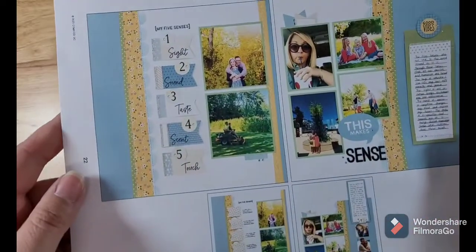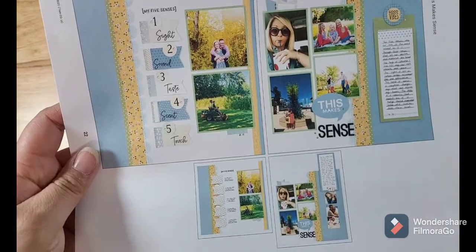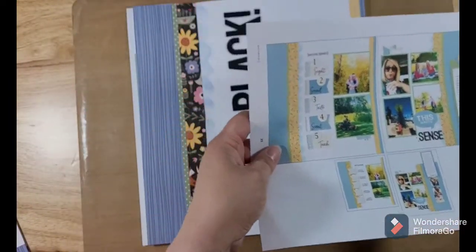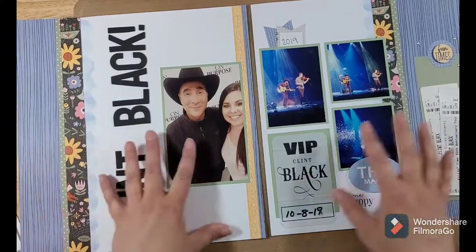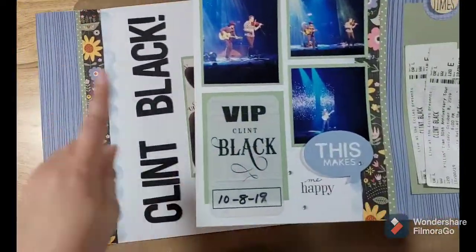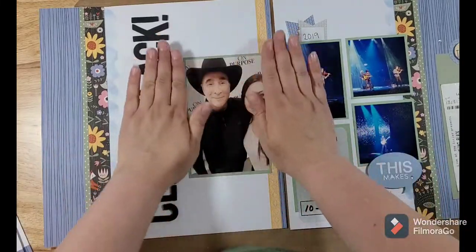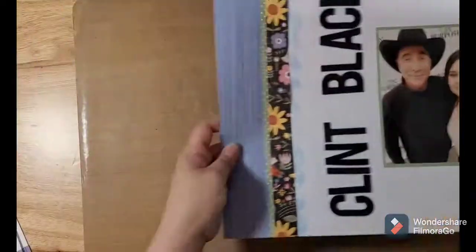Here is my next page — their first page, titled 'My Five Senses.' These little things flap open, which was really cool — another flap up here too. But again I didn't do my album as 'My Five Senses,' so I totally changed this up. This page is going to be photos from when Clint Black came to concert. I changed my title to be a big title where they had all their little flippy flap things, and I was able to put my backstage pass and my tickets, a few pictures from the concert, and of course me meeting the man himself, Clint Black. It's very easy to change these pages into things that work for your photos.